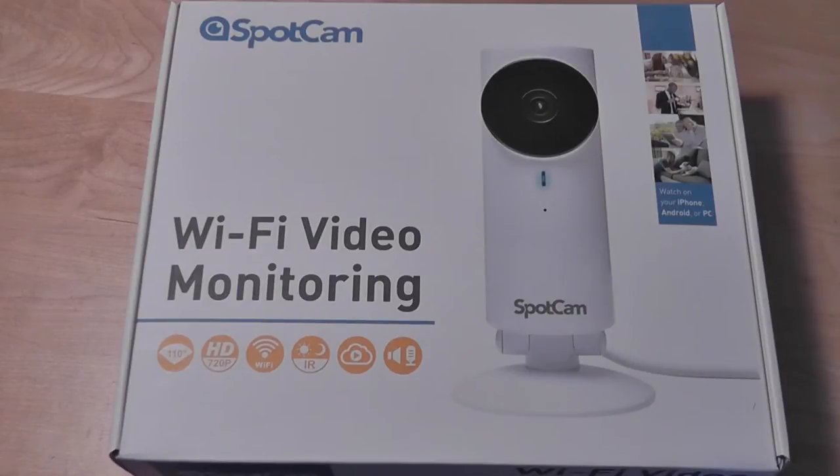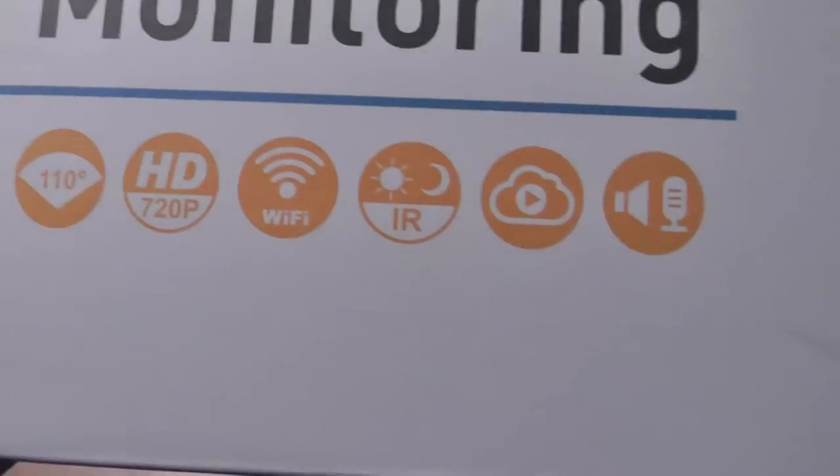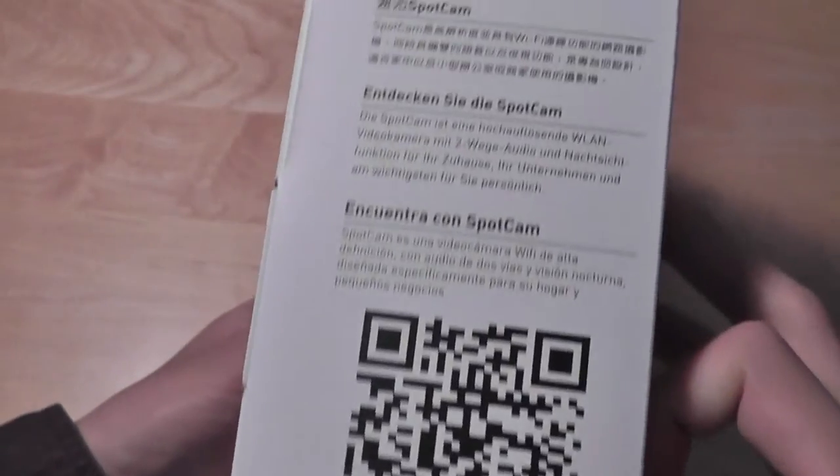It's also super easy to set up. You can find the SpotCam directly on Amazon.com or through the company's website. Taking a look at the packaging, we have a pretty clean presentation. Some basic information can be found on the bottom. There is IR on board, so you can use it for night vision to see in the dark. Some basic information can also be found on the very top. It will work with any iOS or Android device.